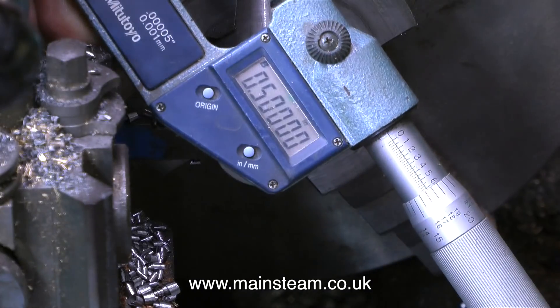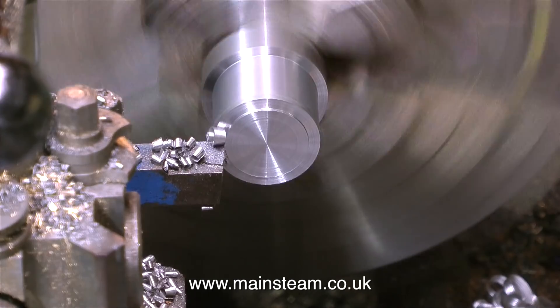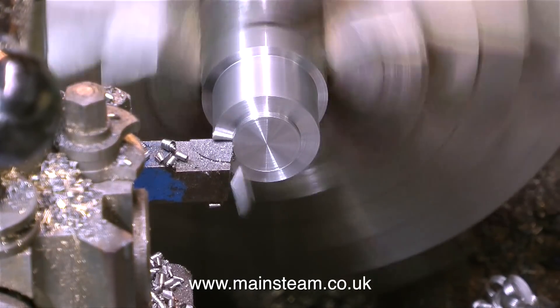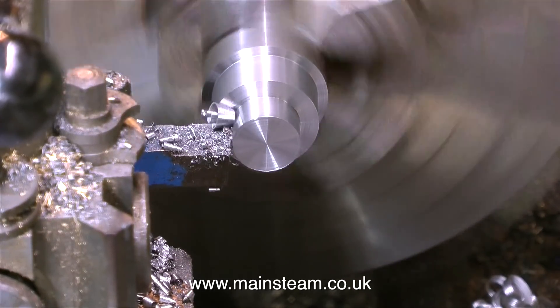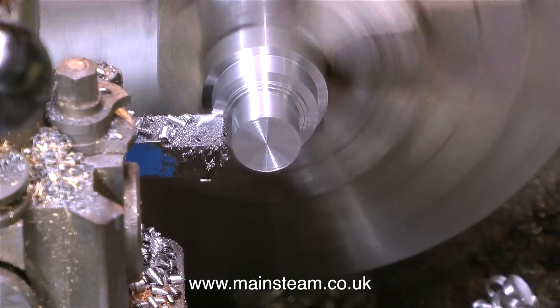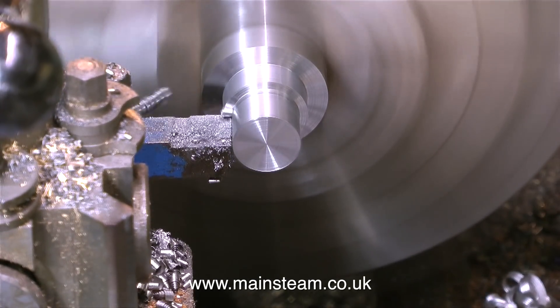I got to a stage when I had the lathe, could figure out more or less what I needed to do, and I wanted to make something. I thought, what can I make? I think I made a tailstock die holder, but it's a bit of a waste of time making one of those now because you can buy them so very cheaply. What I'm making at the moment is a guide for a tap to make it easier to centralise the tap when cutting threads in pieces of metal.